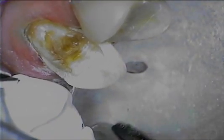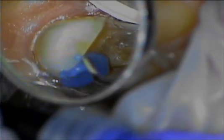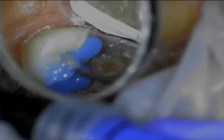After achieving adequate isolation using, in this case, an Isolite or potentially a rubber dam, and then applying Teflon plumber's tape to the adjacent teeth to minimize inadvertent bonding, we can prepare the teeth using whichever etching technique a clinician prefers.